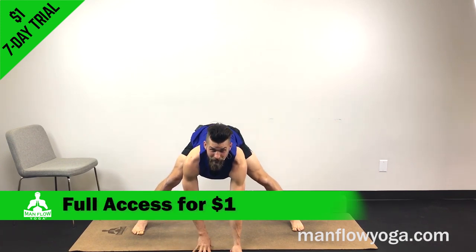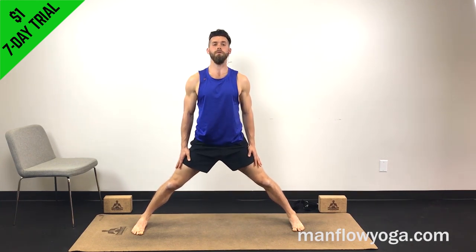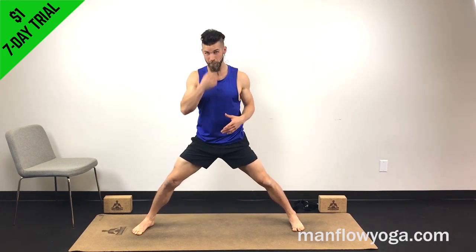Let's bring it back — that should be enough there. Go ahead and pull back all the way up. Moving into the next stretch, we're going to do a pyramid.